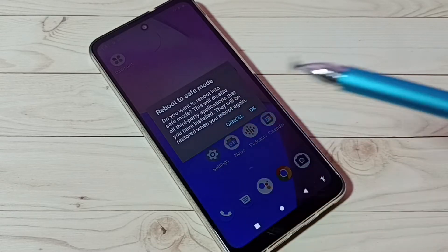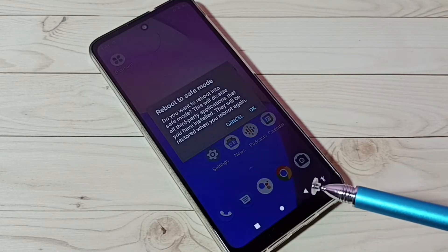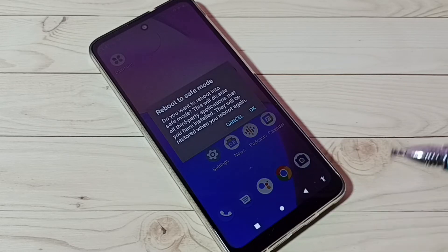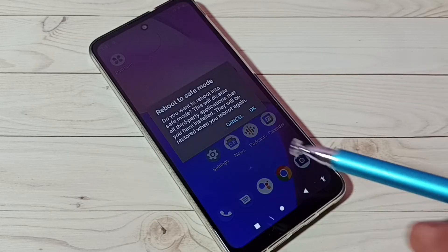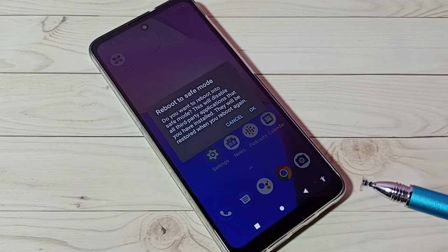As mentioned, in safe mode it disables all third-party applications. So if you are facing some issue with the third-party applications which you have installed, you can just reboot into safe mode and fix that issue. That is the use of safe mode.